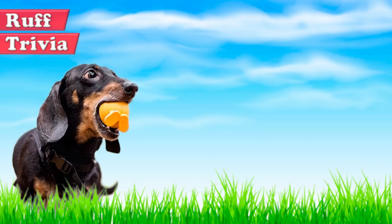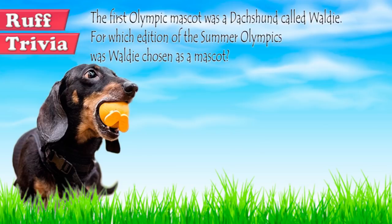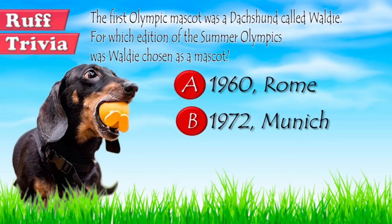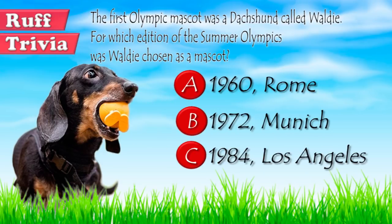Time for some rough trivia. The first Olympic mascot was a Dachshund called Waldy. For which edition of the Summer Olympics was Waldy chosen as a mascot? A: 1960, Rome. B: 1972, Munich. Or C: 1984, Los Angeles. What do you think? Give it your best guess in the comments below before we get to the answer. We'll get back to this rough trivia question toward the end of the video.